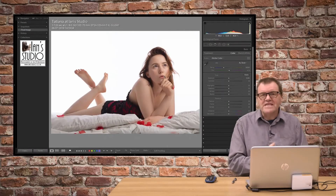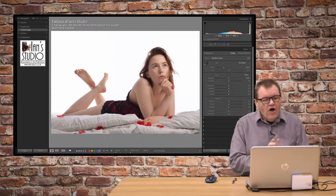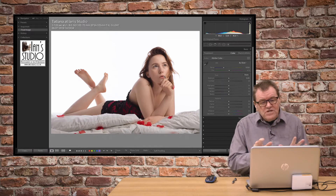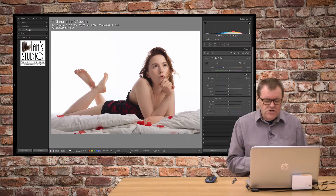Hello, welcome to a new Lightroom edit video. In this video, I'm going to show you the editing steps on this image of model Tatiana. We're going to look at softening the edges, turning them white, skin softening, and also how to create a desaturated look.